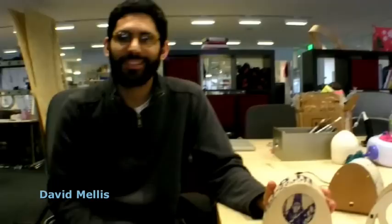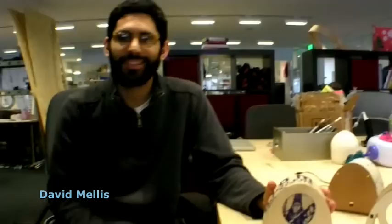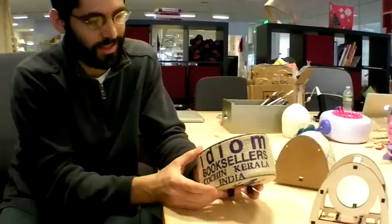The idea is that you can use sort of any material you'd like — maybe something that you have some sentimental attachment to but don't want to throw away, but don't really have a use for. The idea is to get those things out of your closet and turn them into a useful object. In this case, this is like a souvenir from a trip I took to India.